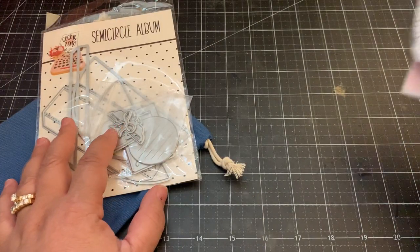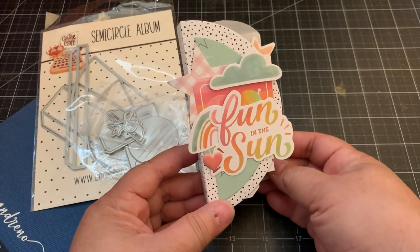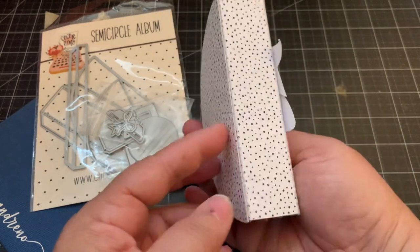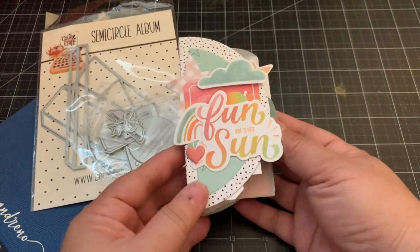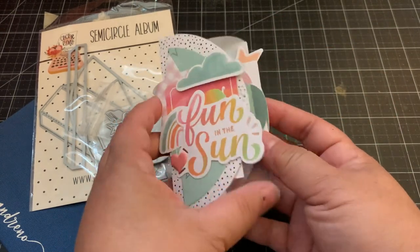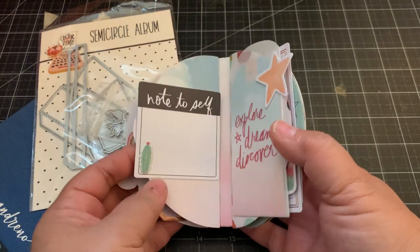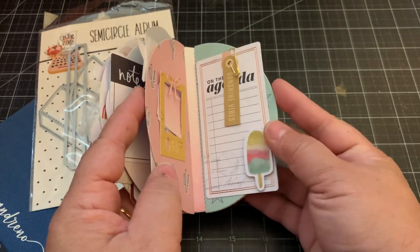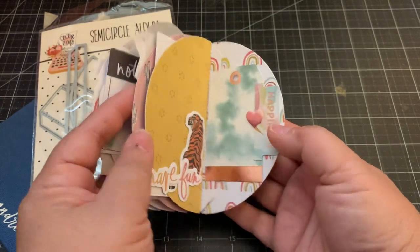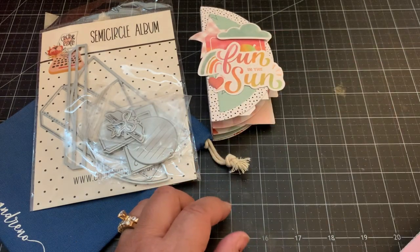This is the album set, and this is the album that I created using the Heidi Swapp Sun Chaser collection. It's such a cute size and you can make a really quick cute album with this. Here are my pages inside - such a fun project.